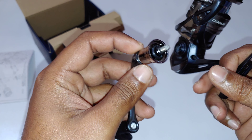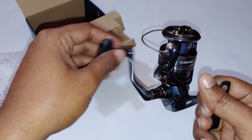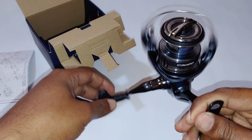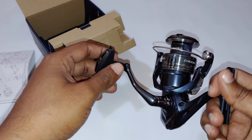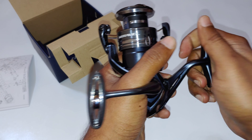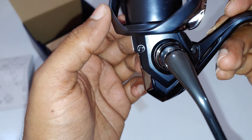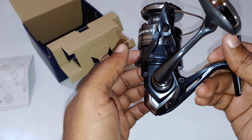It is a screw-in handle. It's smooth and it's very light also. Let me see if there's any flex in the frame — nope, this feels solid.